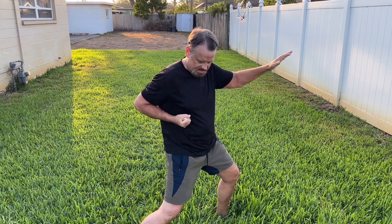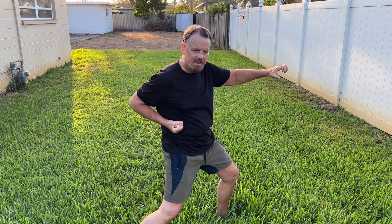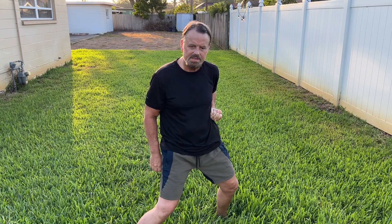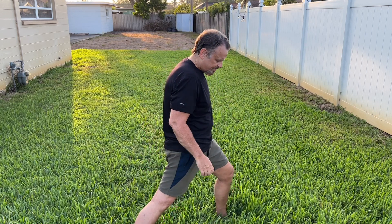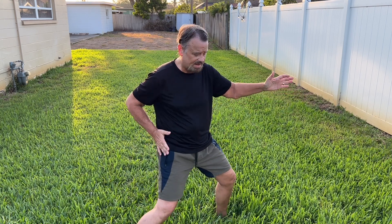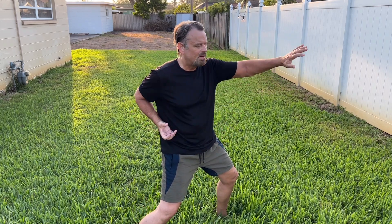When you engage the hip, this comes back, and this comes back into position. I'm going to do a few of them in slow motion, and then a set of 10 quick ones. The quick ones are pretty powerful — you can really get engaged and really feel like you're working your body.